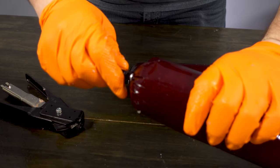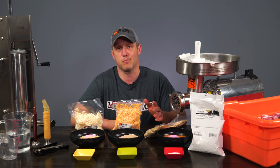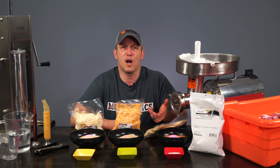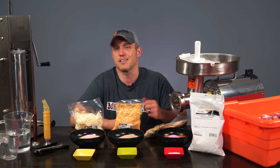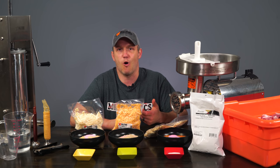You can use either the hog ring pliers, auto-load hog ring pliers, or some sort of bag and casing clipper. Depending on how much you do, you might want to invest in a bag and casing clipper, but if you're a home processor, most of the time the auto-load hog ring pliers will be perfectly fine. The regular hog ring pliers I don't recommend unless you're just getting into this and doing very small batches.